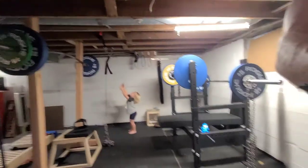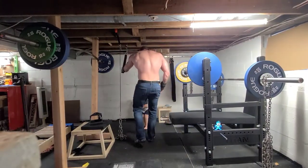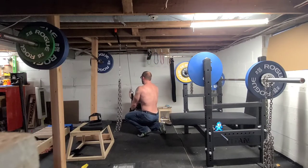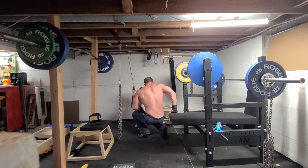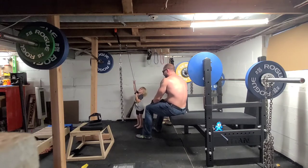Bench press workouts are totally chill — every bench bro knows that's really more of a socializing-between-sets type of day, and that's all this day was for me. I'm not super focused on bench press training right now, just having fun with it, maintaining, and hanging out with my bros.